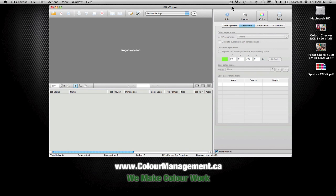Hello, my name is Angus Pady. I'm from colormanagement.ca and today we're going to take a look at EFI Express.